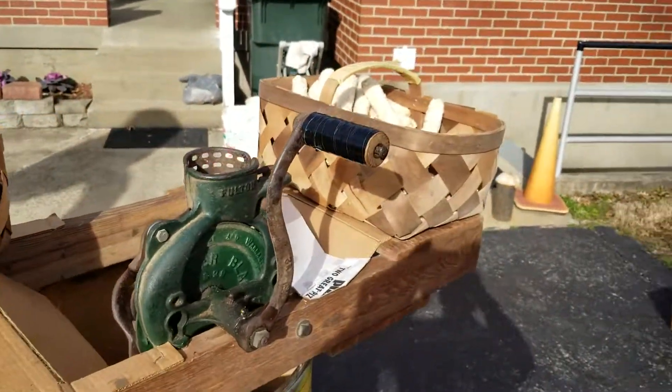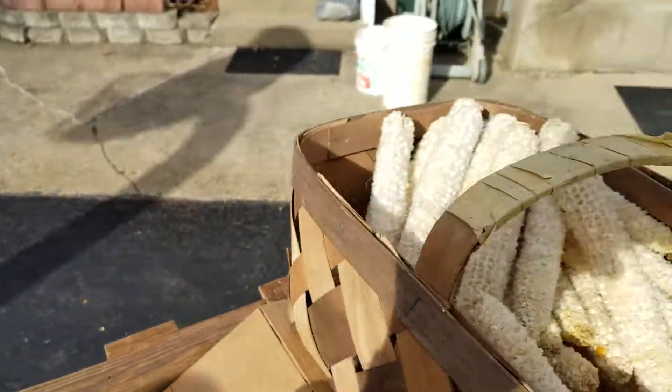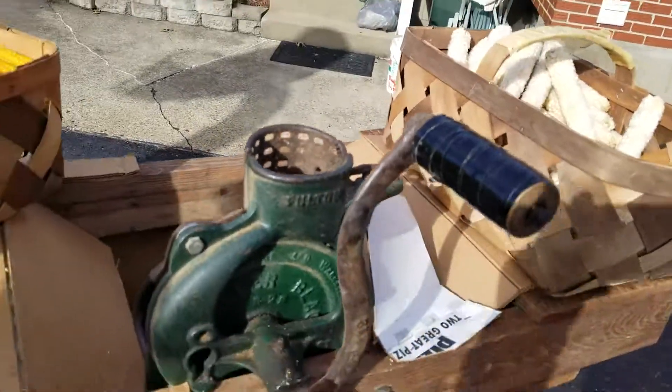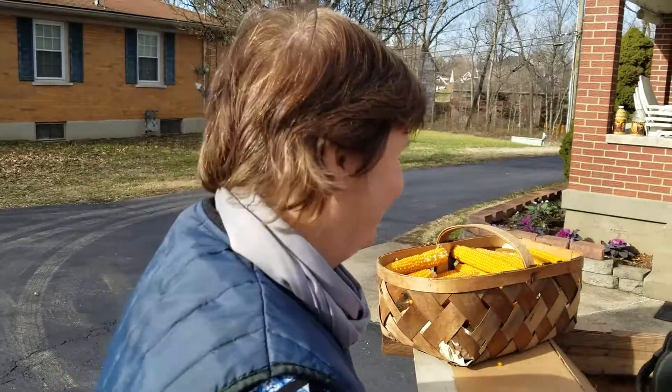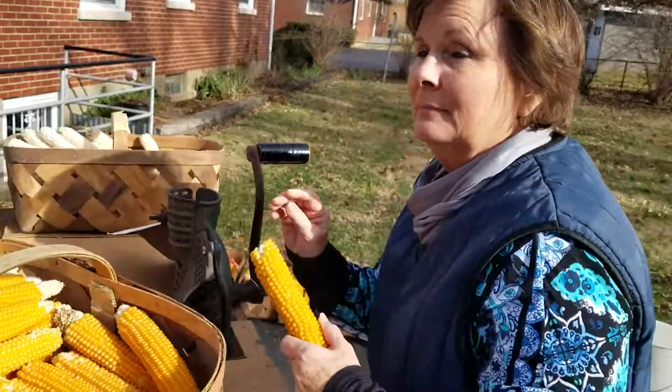And then you end up — here's the before, beautiful isn't it, and then here is the after. Pretty cool. That's a little old country girl Debbie shelling popcorn. Alright, bye bye Debbie, have fun.